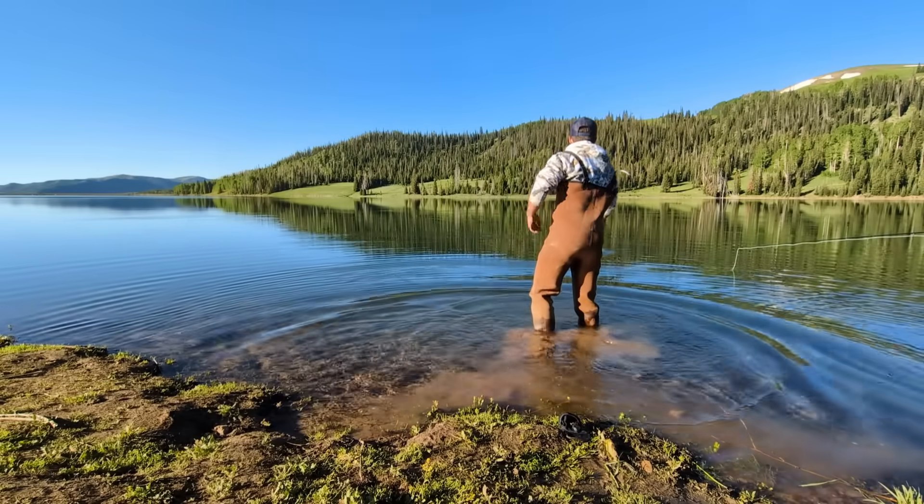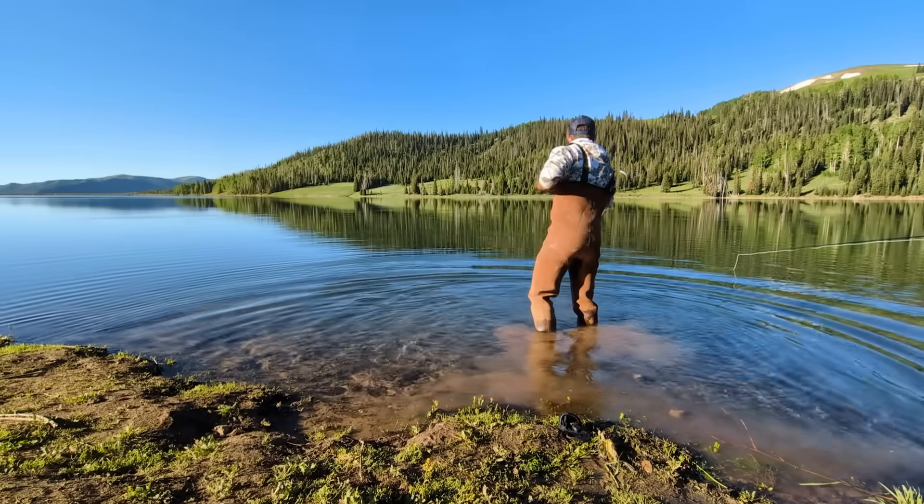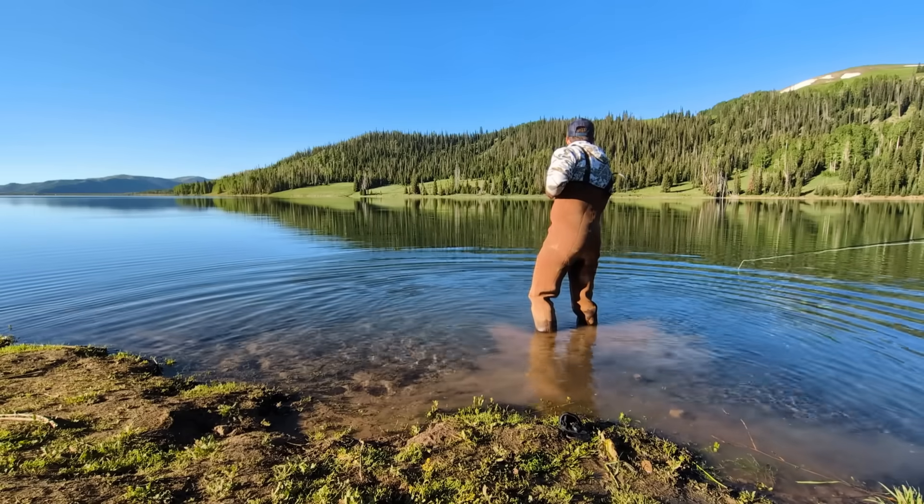Thank you so much for watching this video and learning about hybrid fish. If you haven't already, please subscribe and I hope to see you on the next one.